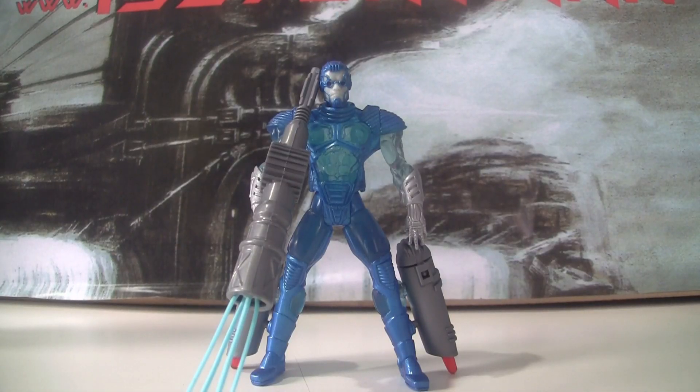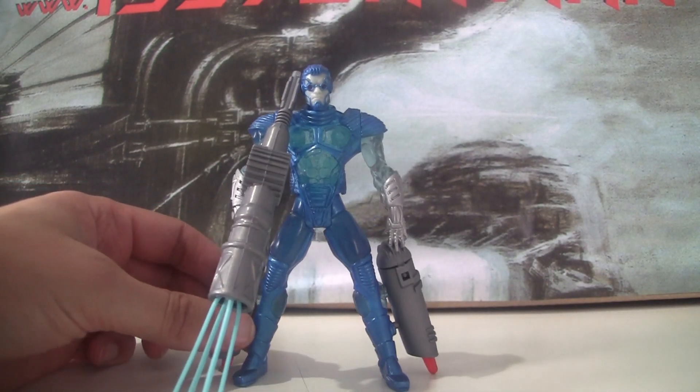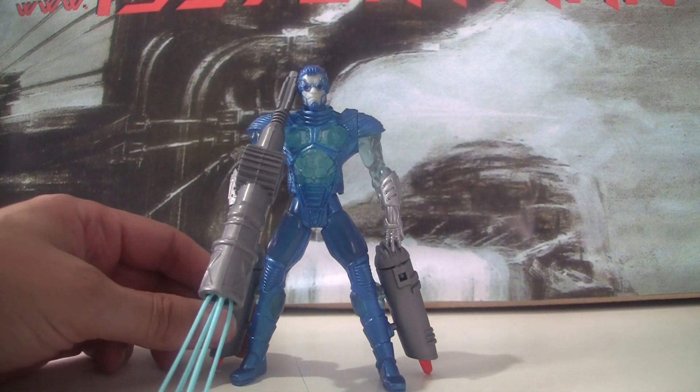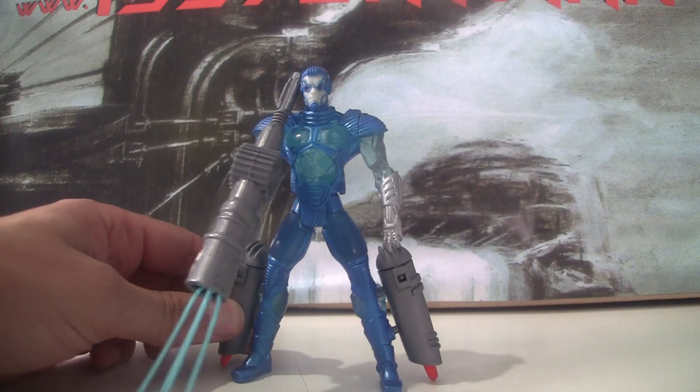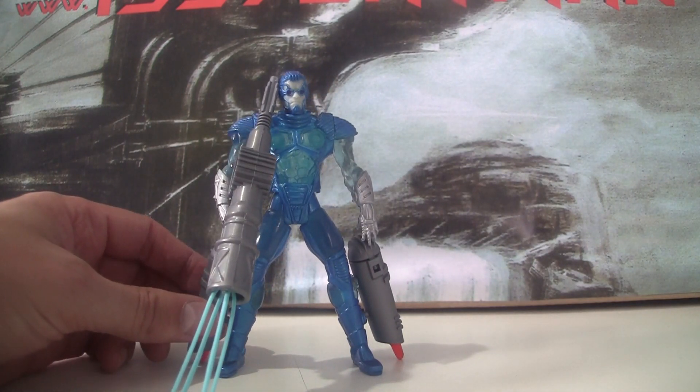Hello, 1997 Batman.com — ice to see you today! We are looking at Ice Blast Mr. Freeze with Ice Ray Cannon and Rocket Thrusters. This is one of the early Mr. Freeze figures — in fact, I think even maybe the first Mr. Freeze figure that hit the shelves in conjunction with the movie coming out.